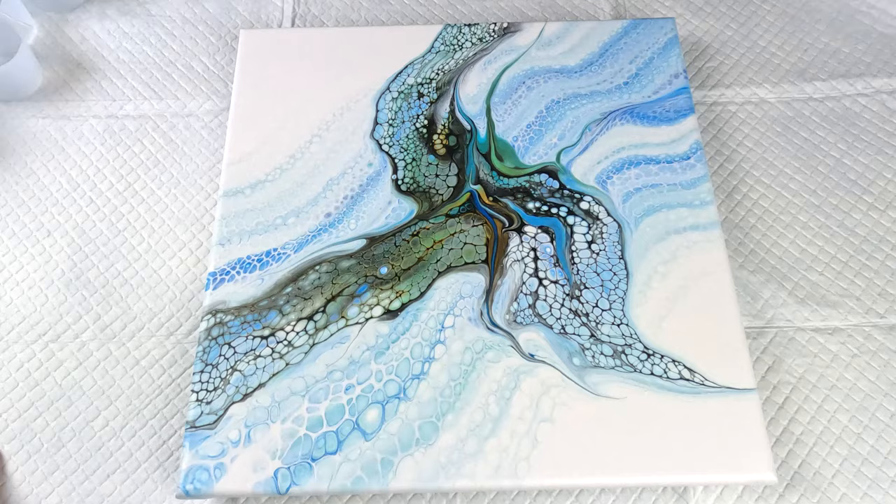Next up I'm creating a Father's Day piece made of resin, and it's turned out beautiful, so stay tuned for that one. I shall see you all in the next one. Bye!